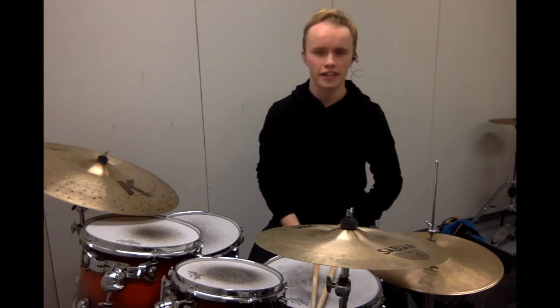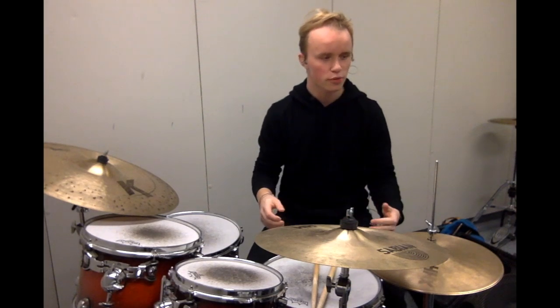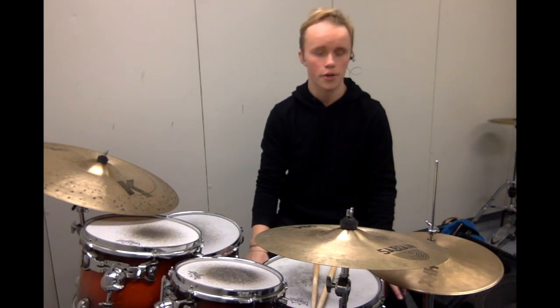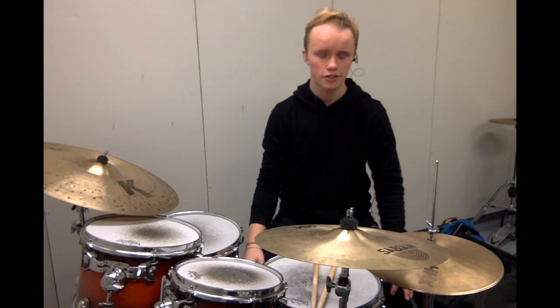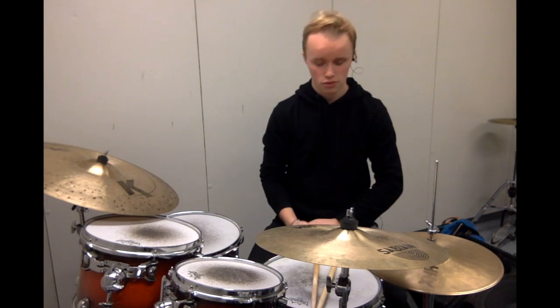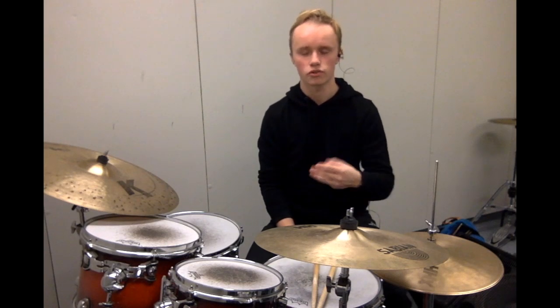What's up guys, thanks for tuning in. Today we've got some awesome stuff to talk about — some super important concepts, words, vocab, whatever you want to call them, that I think often get overlooked when you're talking to drummers. The three words are all starting with the letter T, so three T's.